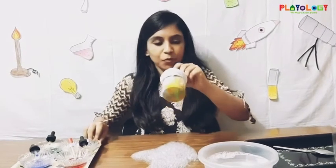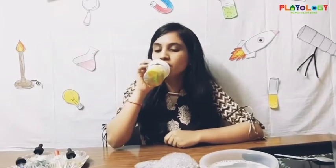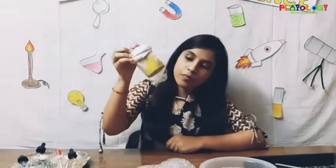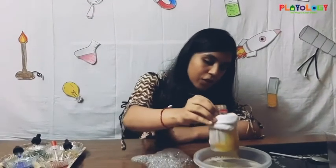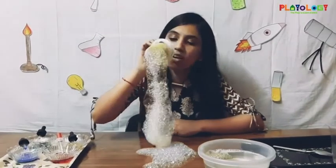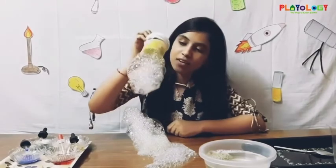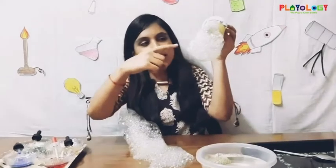Now I'm going to blow into it and we'll have our rainbow bubble snake coming out. Now I'm going to dip it into the water. Can you see the yellow color here?